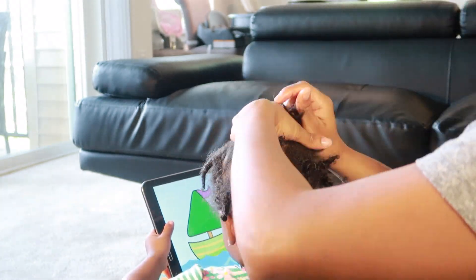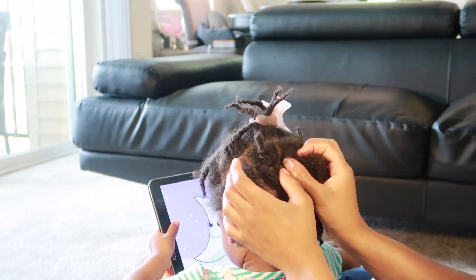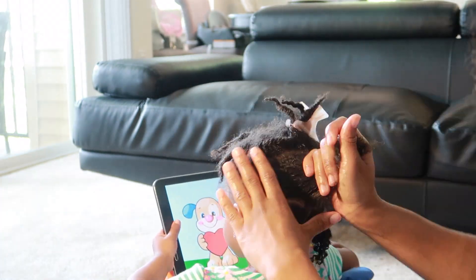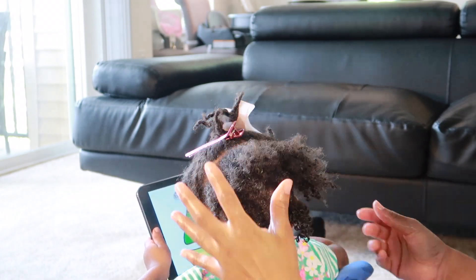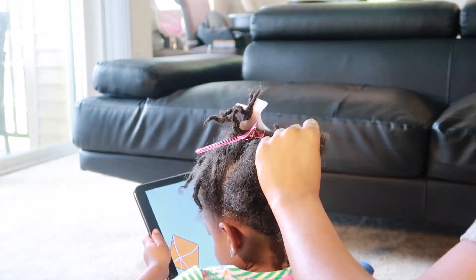Now we're going to do the midsection by taking down the twists that were above the bottom row. I'm going to secure the twists near the top of her crown, and we're going to repeat the steps from right to left — undo her twists, create the sections, moisturize, and I'll see you back at the top.